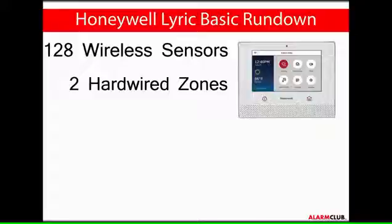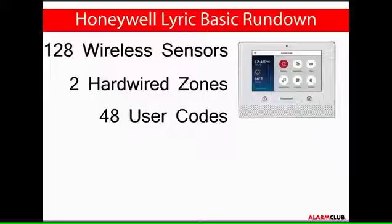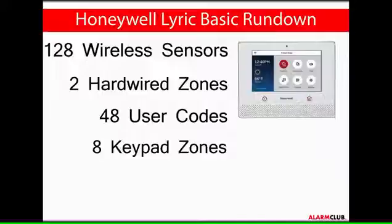The Lyric controller can use 48 user codes, including installer, master, guest, and duress codes. And 8 6-series wireless keypad zones will be dedicated for use with the LKP500-EN.